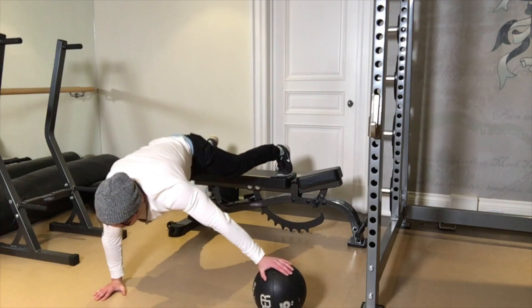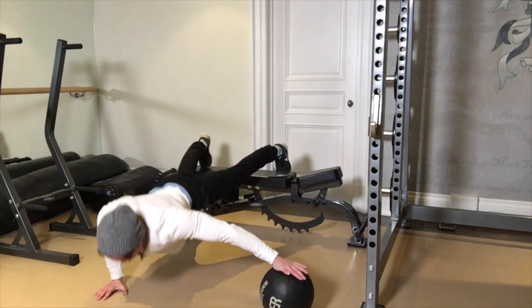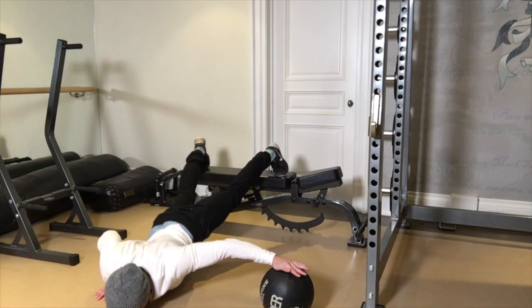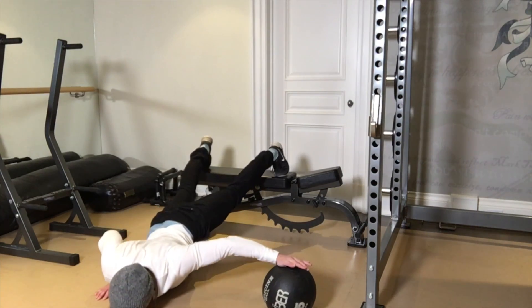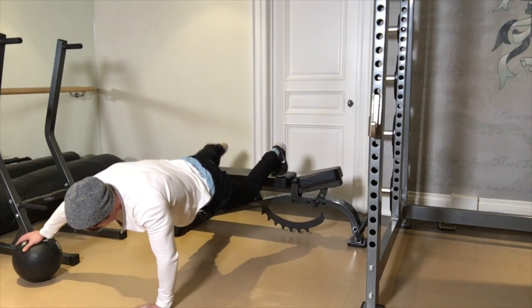I wanted to do my third set almost reverse-pyramid style by making it a bit easier. So I did the assisted one-arm push-up with my feet on a bench — great exercise, a little bit easier so I'm not lifting 100% of my bodyweight. I'm using a little bit on the medicine ball to make it easier, and it's also obviously easier on the core. Great way to do two hard sets and then one last set a little bit easier.